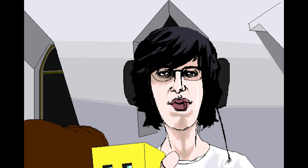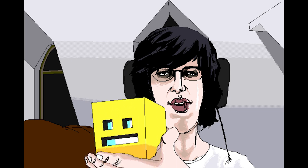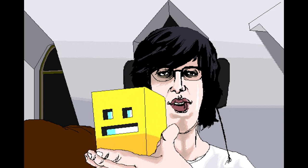Check this out. It's the Geometry Dash Cube, in real life.